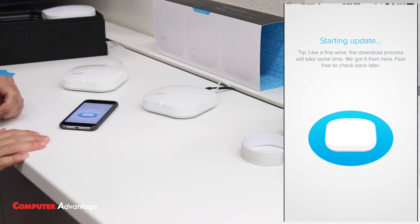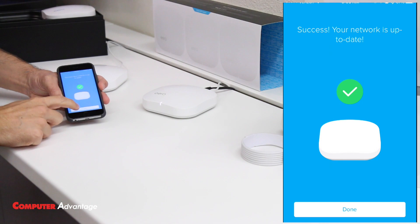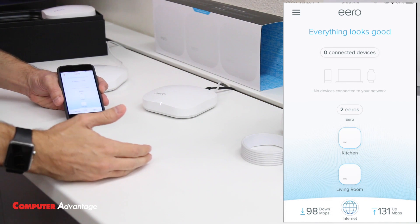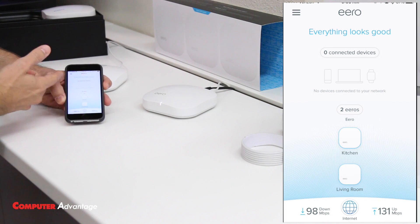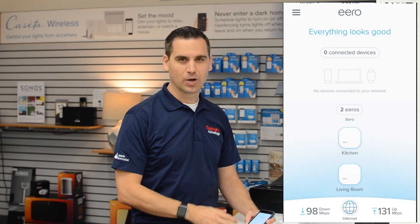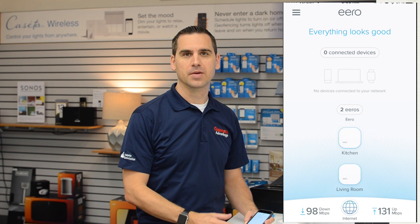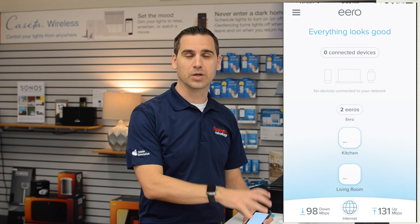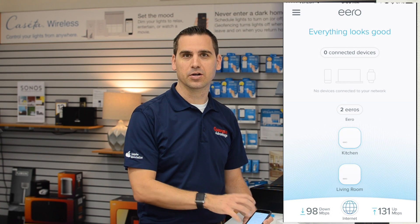Both Eeros are now up to date and ready to go. We can see two Eeros in our home system — you can add a third, fourth, fifth, or as many as you need. The app lets you see connected devices and even run a speed test. One of the great things about the Eero system is automatic updates, which include new features and security patches so you're always protected against new threats. We'll do another video to show more about the app, but today we just wanted to show you how to get set up. We hope you enjoy and can eliminate some dead spots in your home!